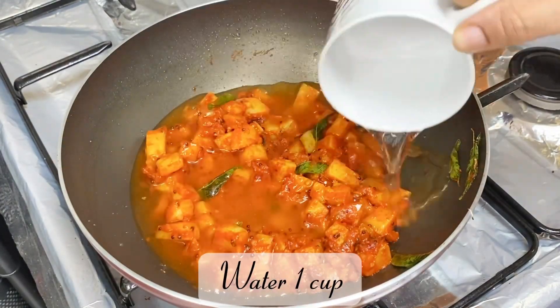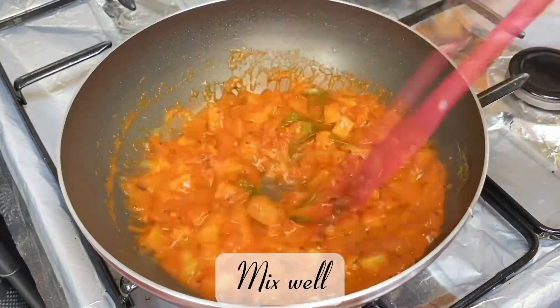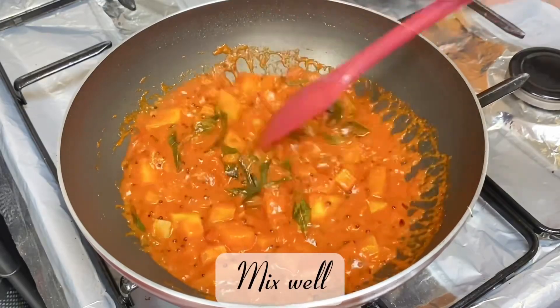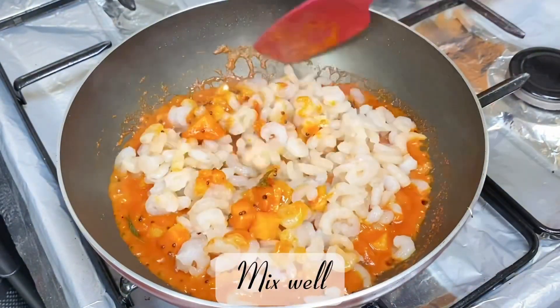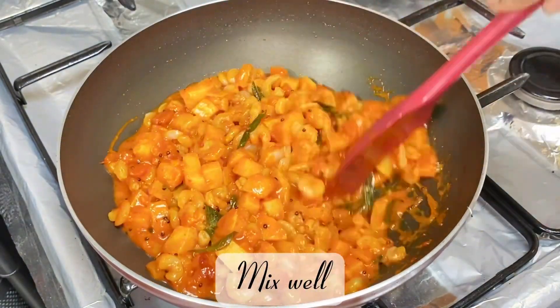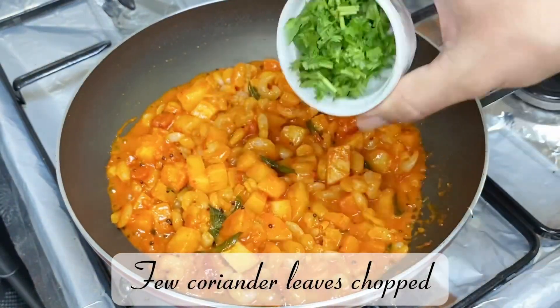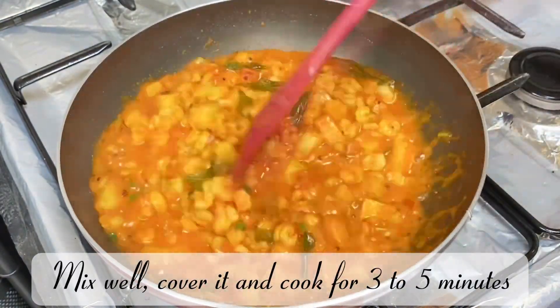Add 1 cup of water and mix well. Add 650 grams of prawn and mix well. Add a few chopped coriander leaves, mix well, cover and cook for 3 to 5 minutes.